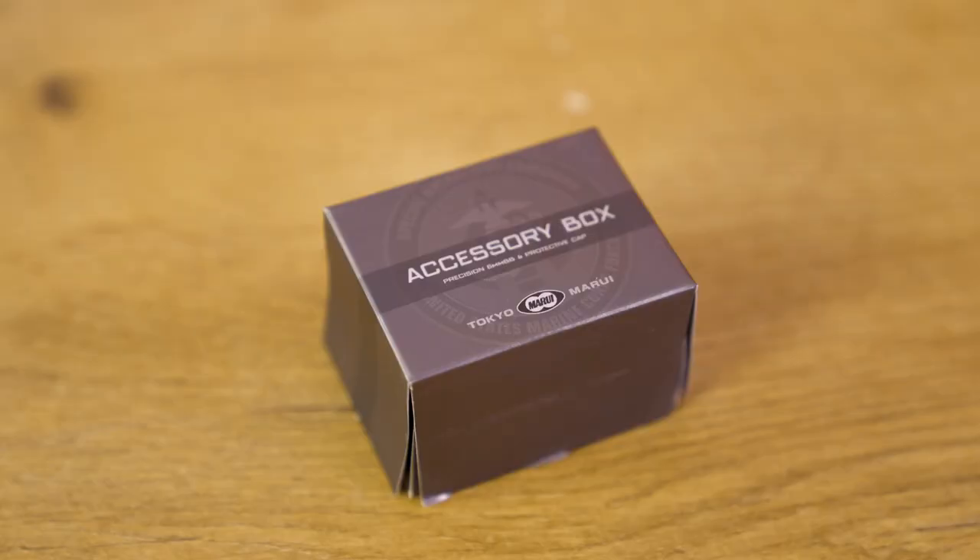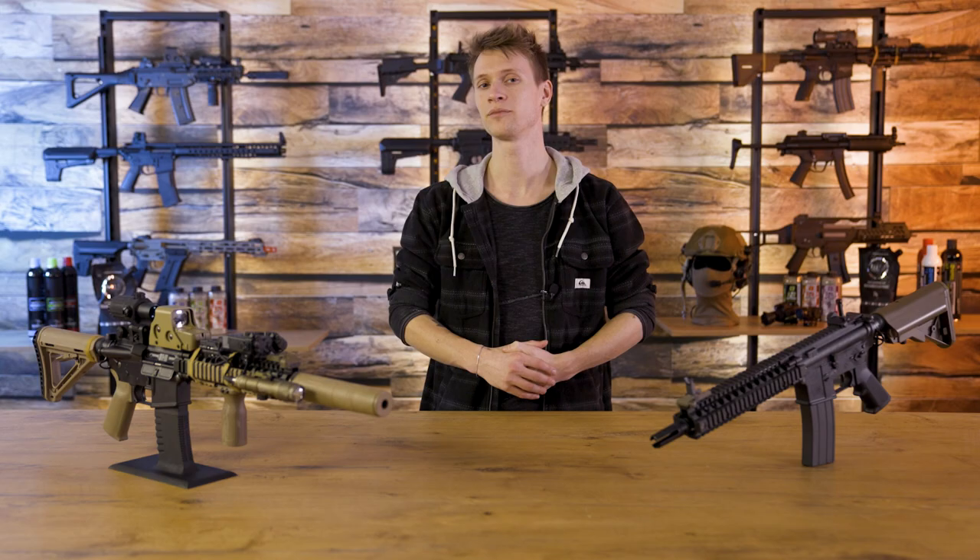In addition to the replica, what is even more striking in the box is a smaller cardboard box containing a small bag with BBs. Unfortunately, it is not indicated what weight they are or whether they are biodegradable. In this box you will also find a handy tool with which the front sight can be adjusted, a rat cap for the barrel, the manual, and a simple speed loader.